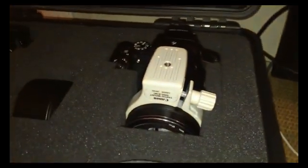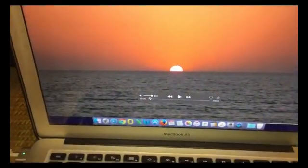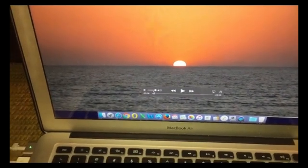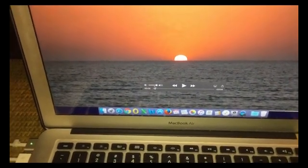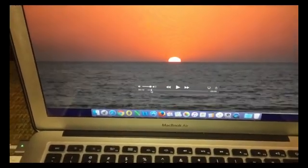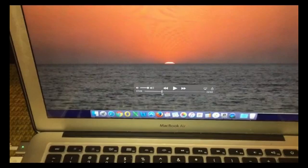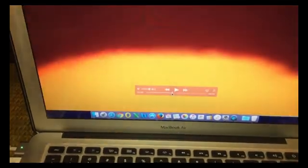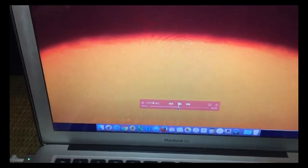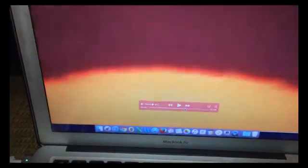I was out this afternoon with the P900 and the B700 just practicing and decided to film the sunset at different zoom levels once again, just to show you that the sun will set at exactly the same time regardless of the zoom level. This is with the B700, and then once it sets the video will jump to the P900 footage, which was at maximum digital zoom, and you will see the sun setting as well.